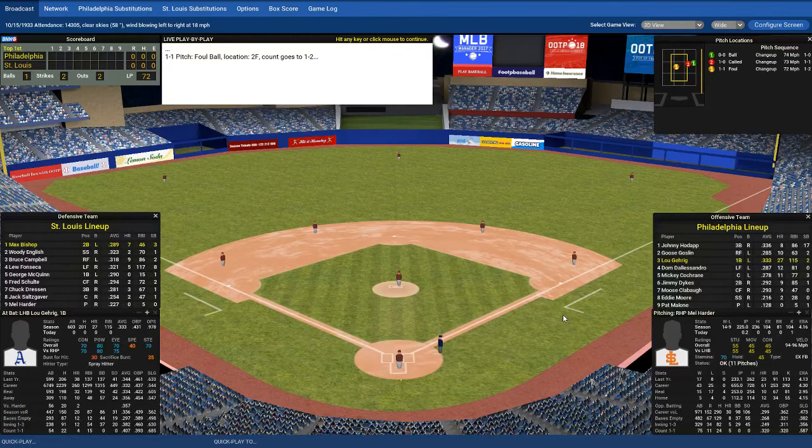Every pitcher on planet earth can only throw so many pitches before he starts to get tired. When he gets tired, he makes bad decisions. Lou Gehrig — if you see the center square here, the game helpfully divides it in nine squares. This is a perfect place for almost any hitter to crush the ball, and Lou Gehrig didn't hit. This is a very lucky result for the pitcher, not so much for Lou Gehrig.